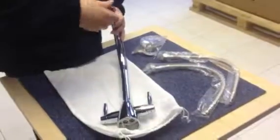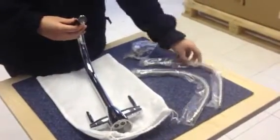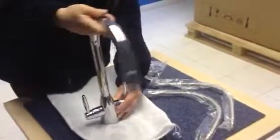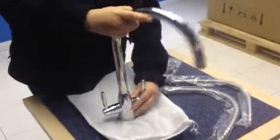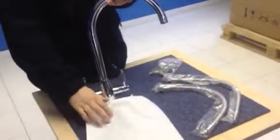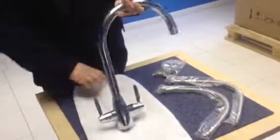The tap also comes with flexible tailpipes for easy installation, and a swivel spout that rotates 360 degrees. The tap can also be installed with the bag that it comes with to prevent it from becoming damaged or scratched — that can go over the top.